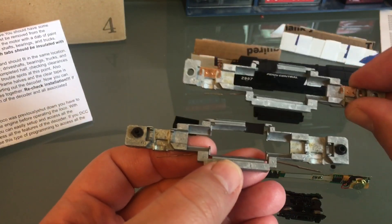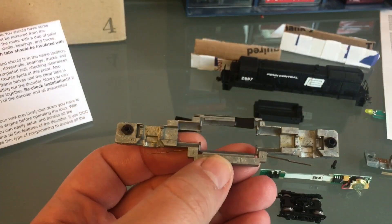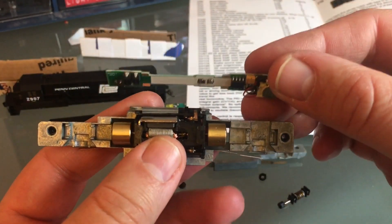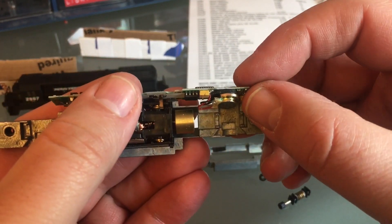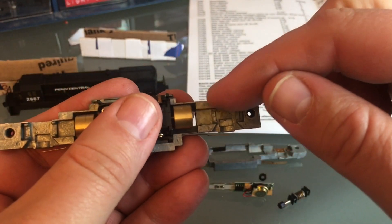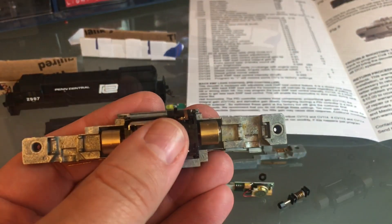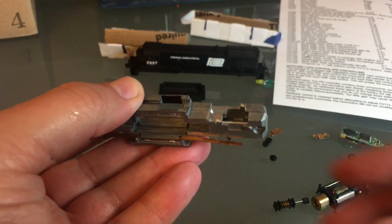On both sides of the frame that will prevent shorts. It looks like I may have to grind the frame just a little bit to make some clearance for the speaker — just a small area. That shouldn't affect the locomotive performance. So I ground out this area to make room for the speaker.